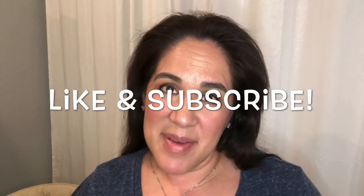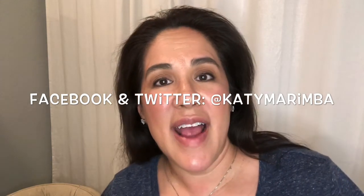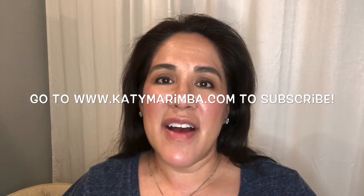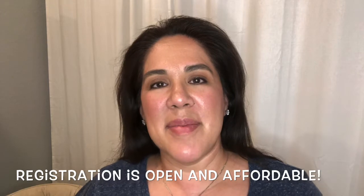And if you're new to my channel, welcome! Like and subscribe if you enjoy the content of this video. I'm also on Facebook at Katie Marimba and on Twitter at Katie Marimba, and of course my website www.katiemarimba.com, where you can find out about my group classes. I offer private group classes where we put pieces together, rehearse as a group, and then perform them here in Katy.